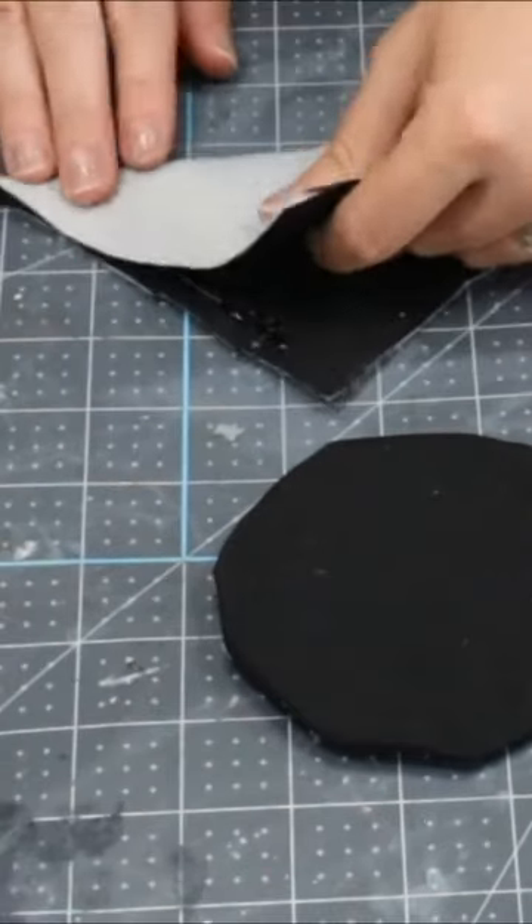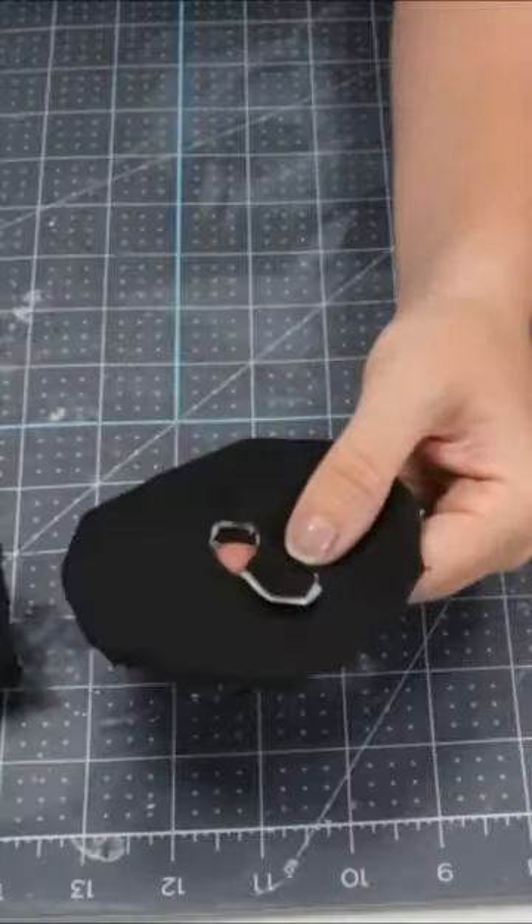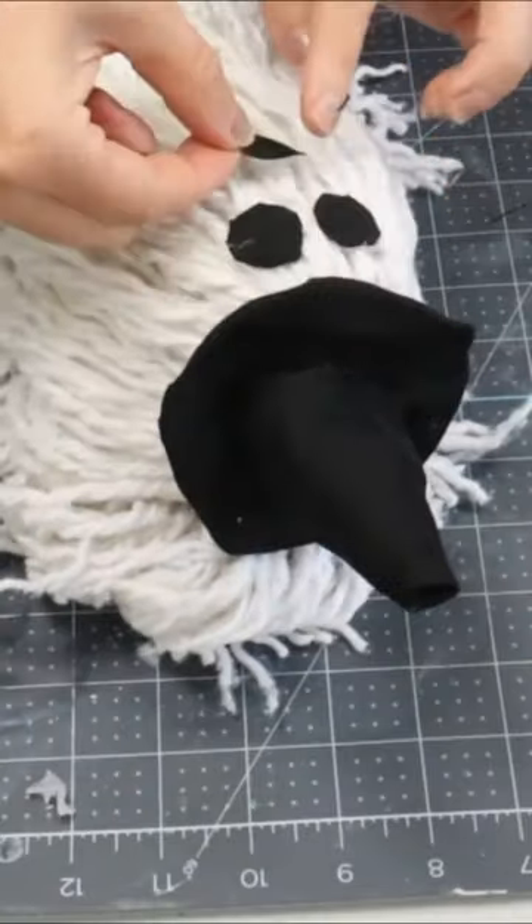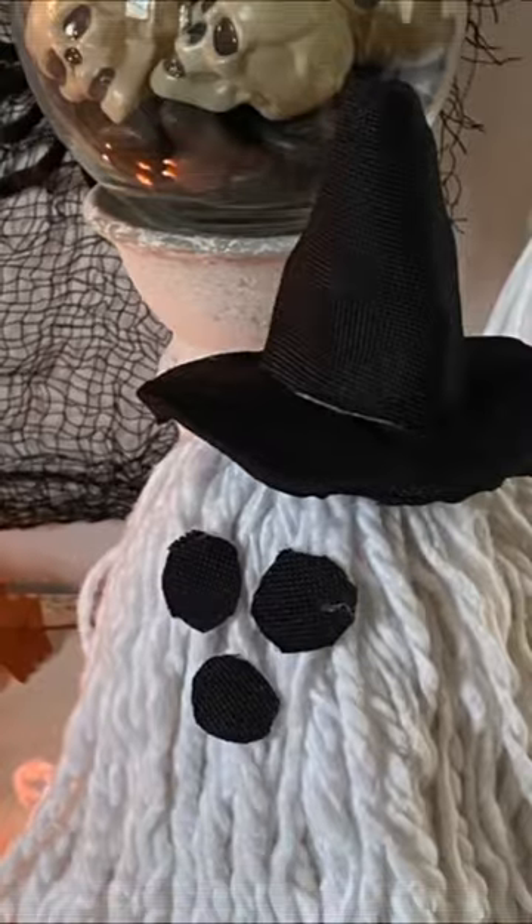Make a triangle and make a little witch's hat. Add some little felt circles for the face. Now you have some adorable mop ghosts.